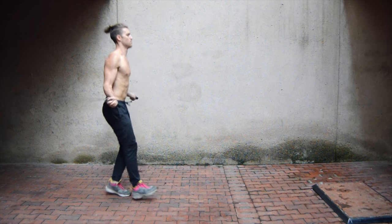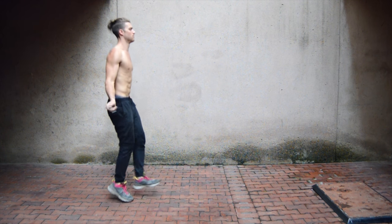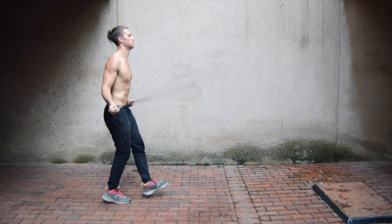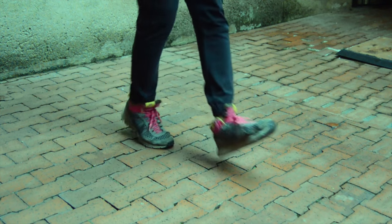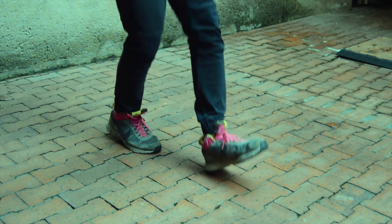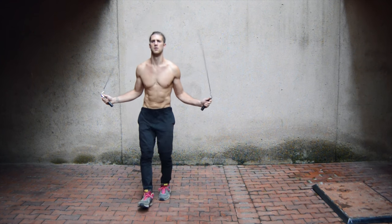Next up, front heel taps. We call these front heel taps — it's the same motion as the front toe taps, except when the foot comes out, you're lifting that toe up and letting the heel hit the ground. As you can see, Brandon is just making a small step forward and smacking that heel to the ground each time.